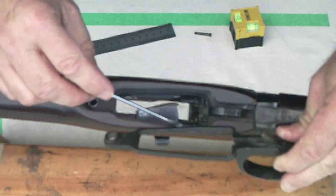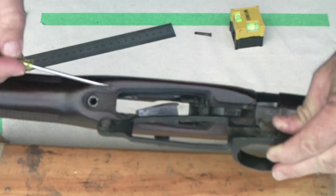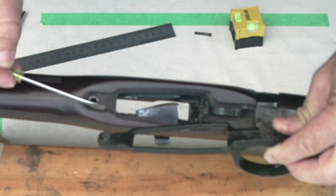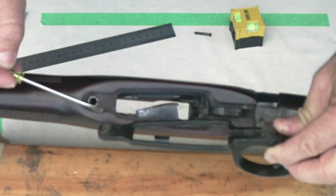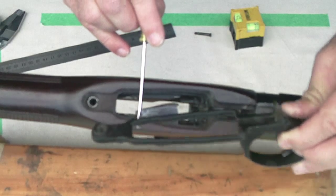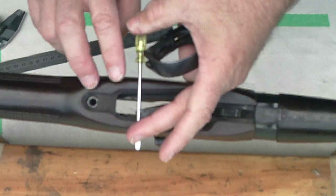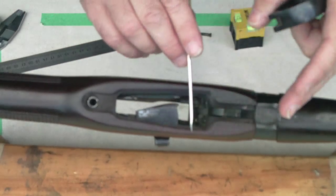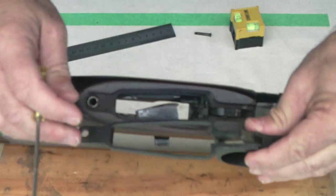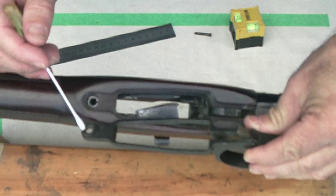In this particular rifle the side rails are nice and wide and strong. On plenty of rifles these are worn away and very thin and narrow — not actually strong enough or with enough area to put pressure onto the wood the way it needs to be. So bedding this in involves the front one-third forward; this needs bedding, and often this area needs bedding too.